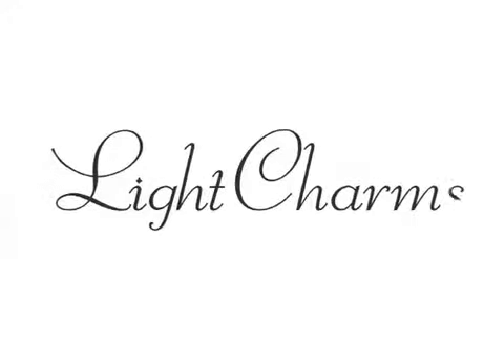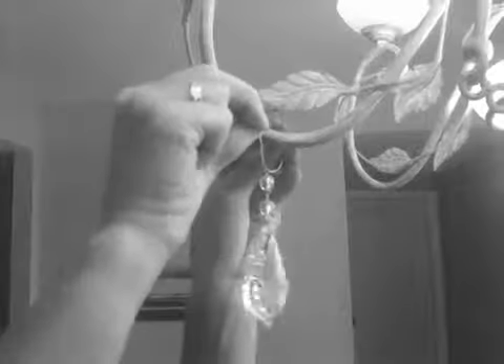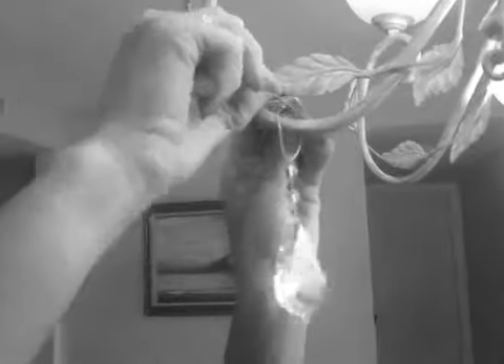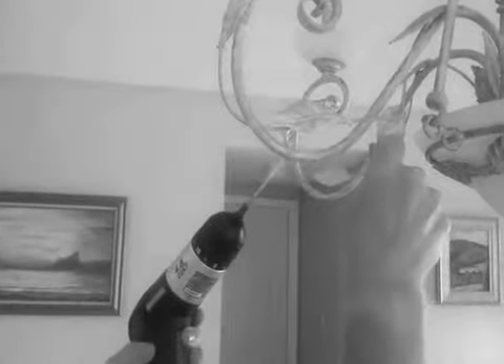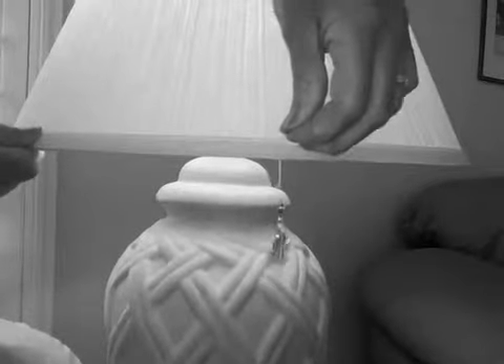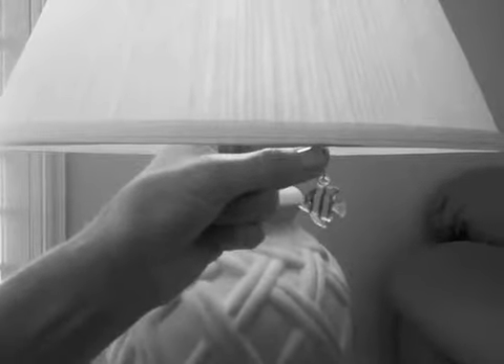Crystal ornaments are a wonderful way of adding charm to your lighting fixtures. However, wiring crystal to a chandelier can be ugly and unsightly. While using ribbon can take time and isn't very classy, drilling can permanently damage your beautiful fixture. The same goes for attaching adornments to your lampshades — sewing or supergluing can leave your shade looking messy or not work at all.